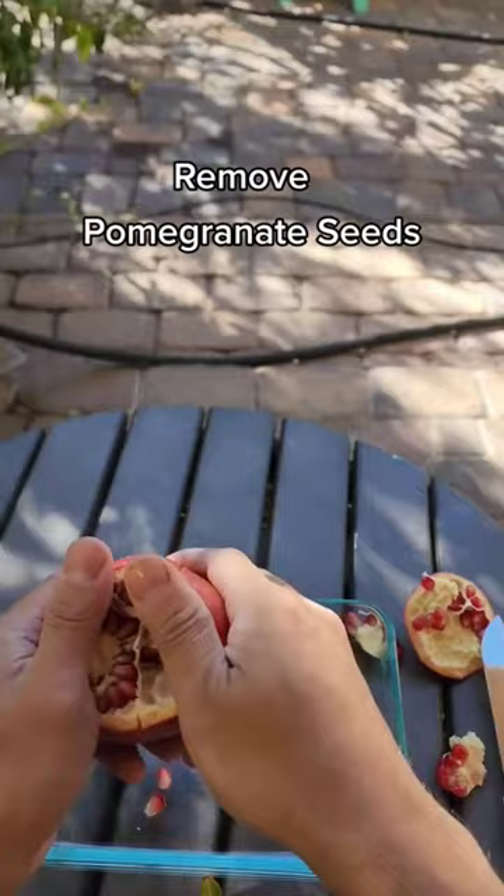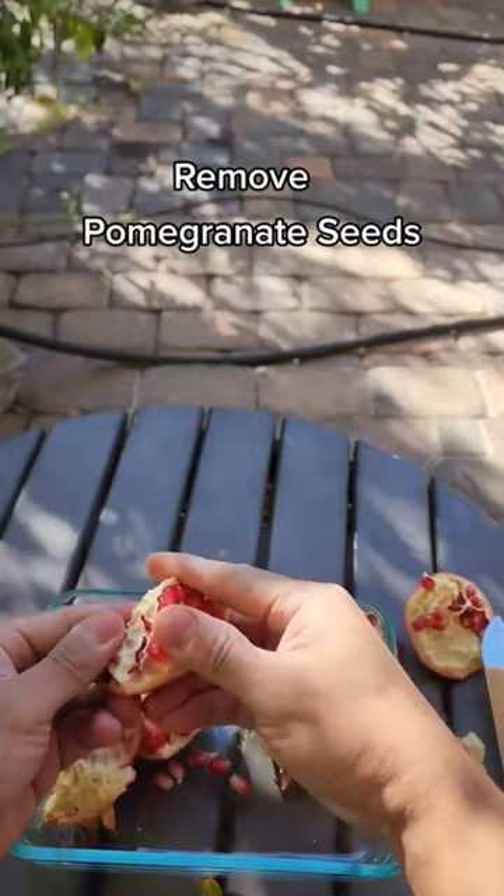And after you're done, gently remove each of the sections and use your thumbs or fingers to remove the seeds. They just drop right out. Look how simple that is.